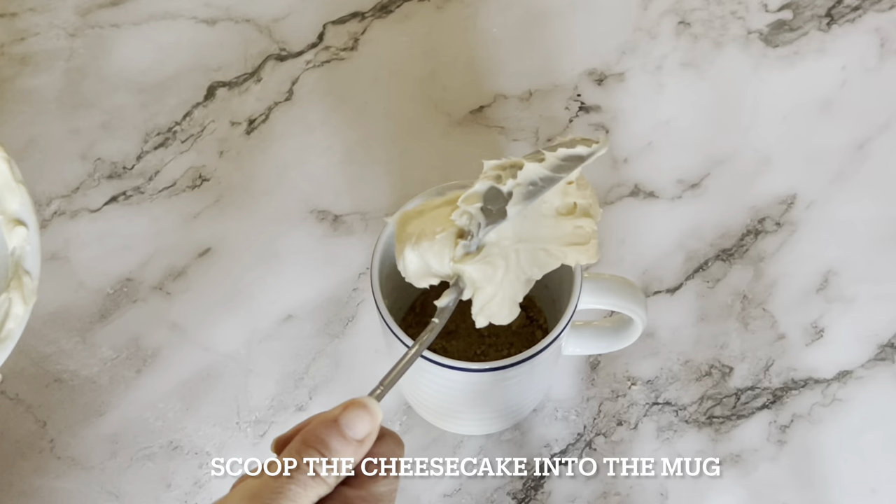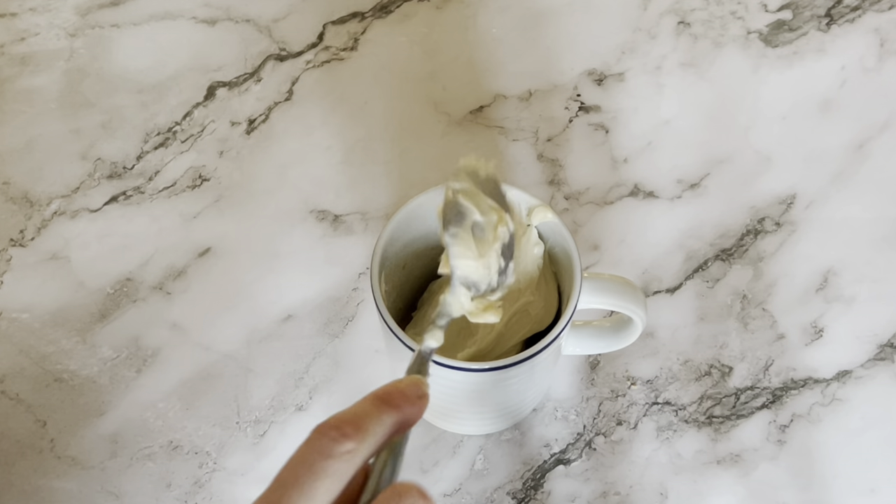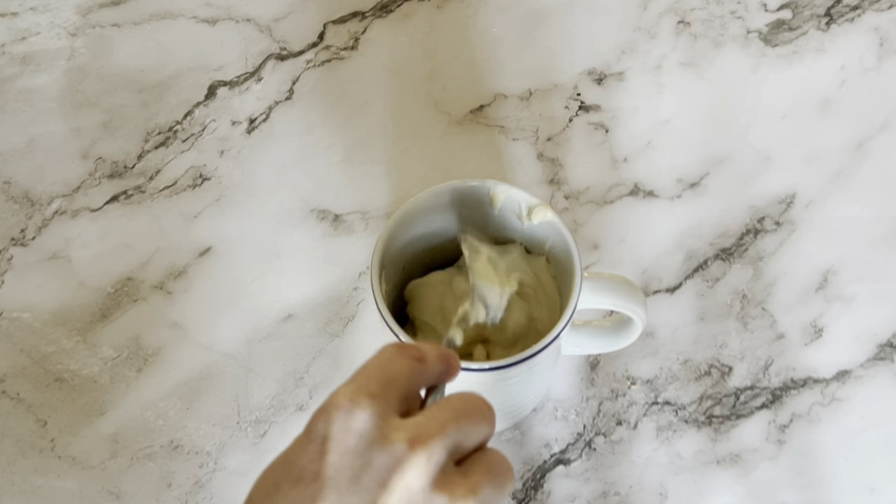Now scoop the cheesecake batter into the mug, putting it on top of that graham cracker crust. Smooth it out a little with a spoon, or you can just bang the mug on the counter to make it really nice and smooth. You want it to be smooth so that it bakes evenly.